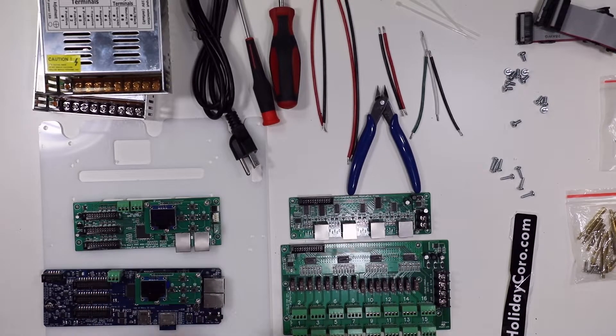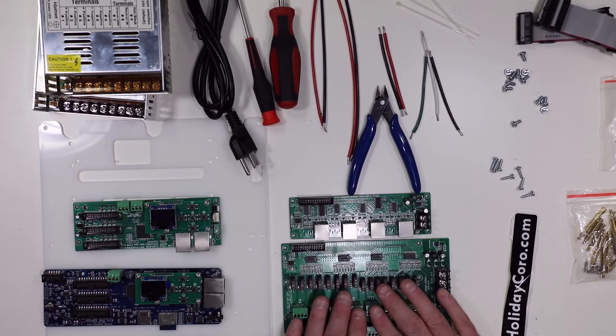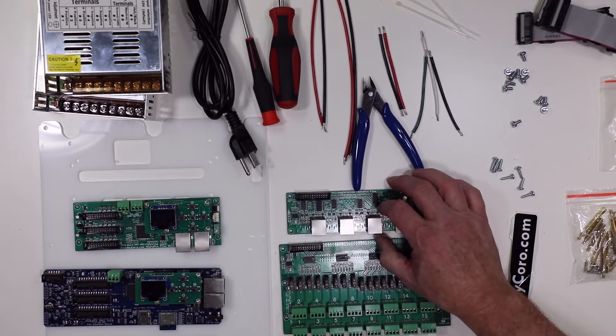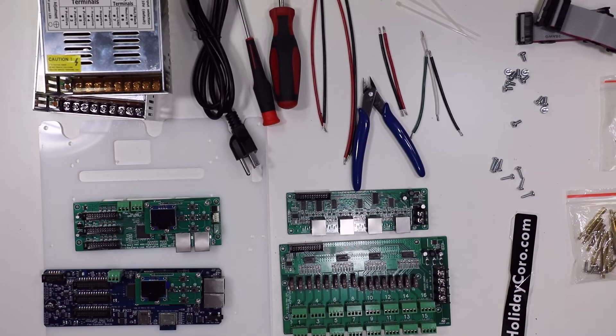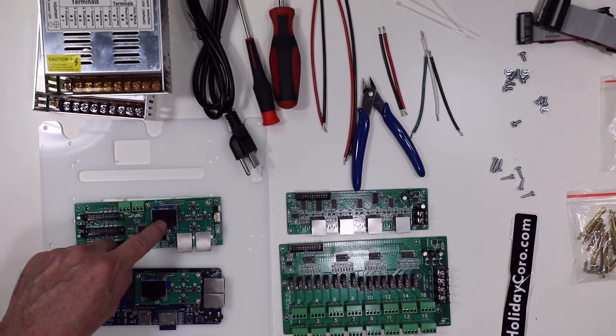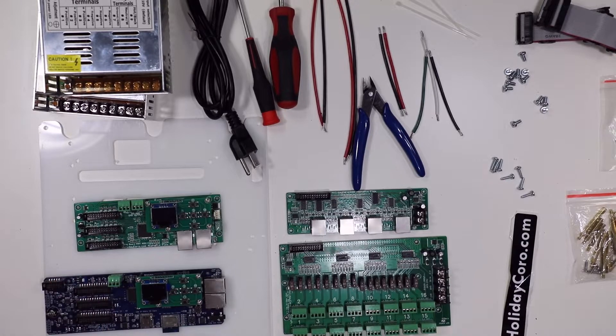Let's start with some of the basics — the ingredients. First is the SPI board. We're going to put in one SPI board on the base, then stack on it a long-range differential board. In this particular case, we are going to install the AlphaPix Evolution controller, but you could also install the HinxPix Pro, a more advanced controller.